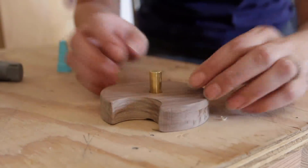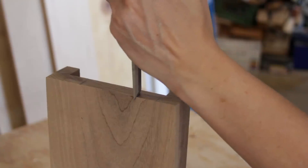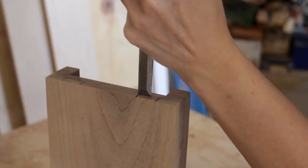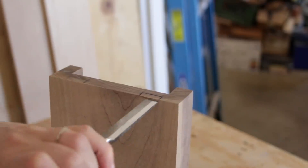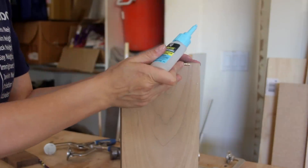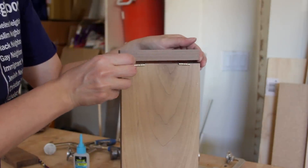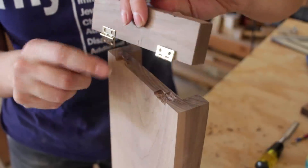Next I tackled the hinges that would hold the lid on. I found the hinge dimensions, then marked the top back edge of the back panel. I used a chisel to remove a recessed area about 1/8-inch thick — though the notches definitely weren't perfect. To align the lid with the hinges, I placed the hinges inside the notches and added a small drop of CA glue to the top side. Then I carefully aligned the lid and pressed down. When I pulled the lid off, the hinges were already attached exactly where they needed to be screwed down.